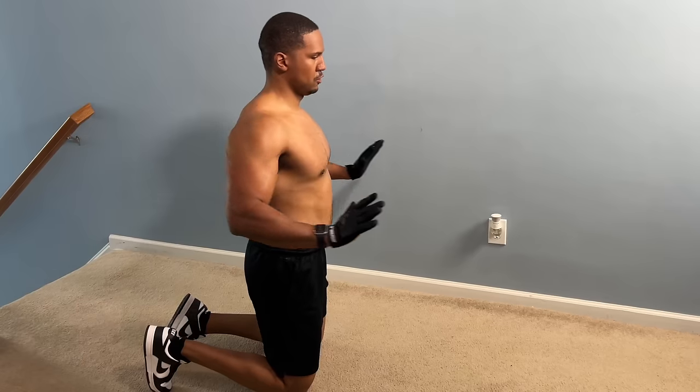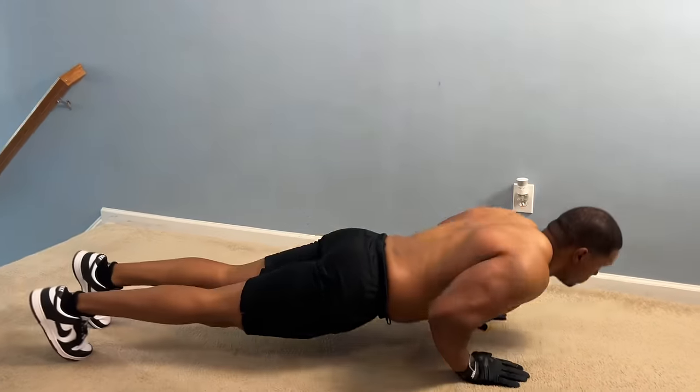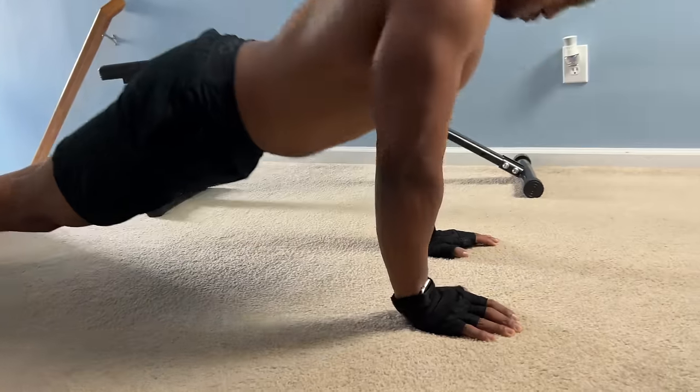Thinking you need to do a hundred push-ups is the wrong mentality to get rid of man boobs. The number doesn't matter — it's the feeling, the mind-muscle contraction as you're pushing up and coming down. Before you start, put your arms in a position where you feel a tight contraction in your chest, keeping your shoulders and traps down. Get into that contracted state, go down to your knees, and come up slowly — down and up. Don't go fast and use momentum, because you're getting numbers but not really feeling that chest.